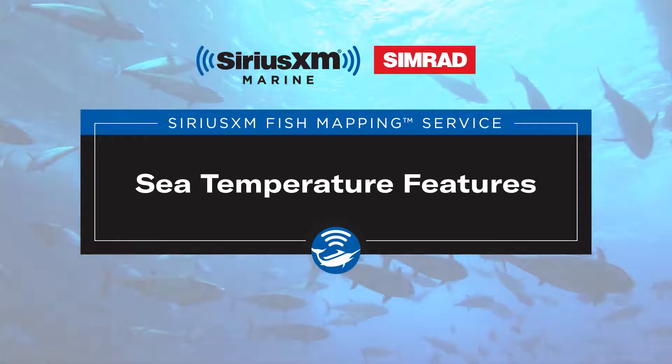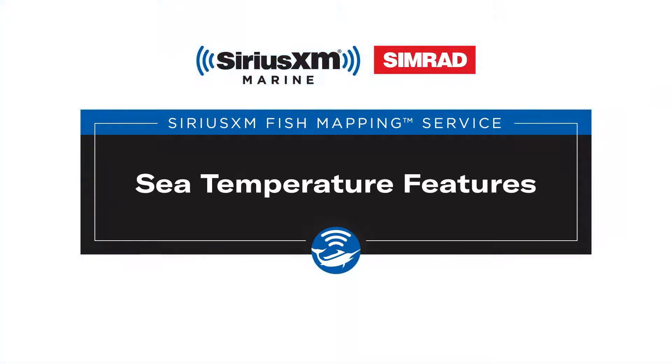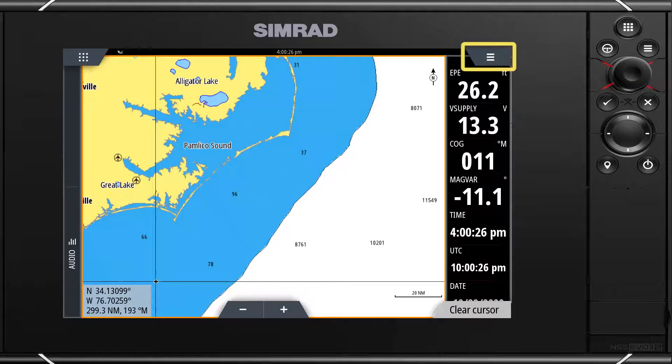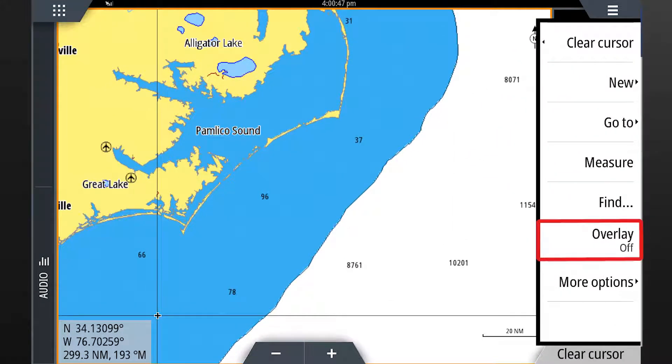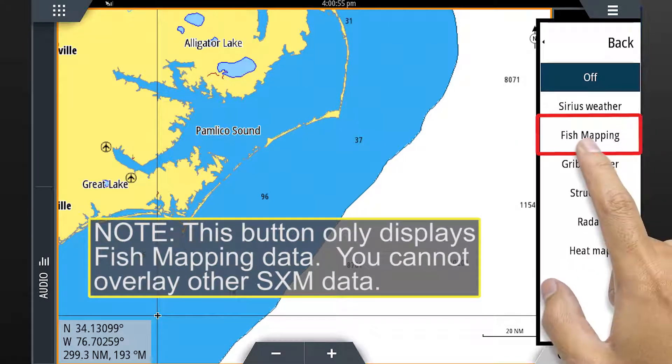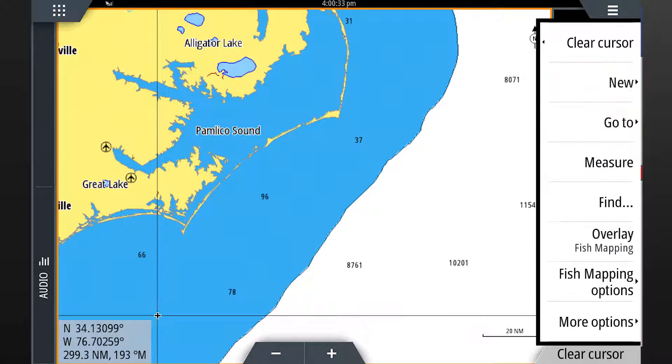In this video we will review SiriusXM's fish mapping sea temperature information using a Simrad display. Start by clicking on the chart icon on the home screen. Select menu in the upper right hand corner of the screen or from the hard keys. From the menu select overlay from the choices shown. On the next list select fish mapping, then select fish mapping options from the main menu.